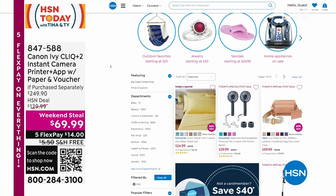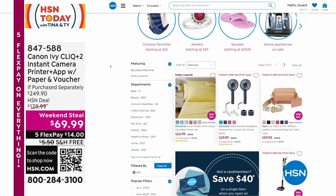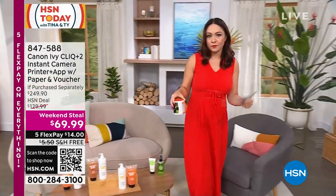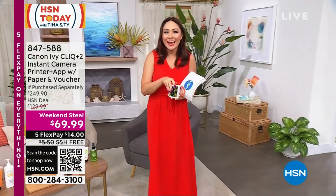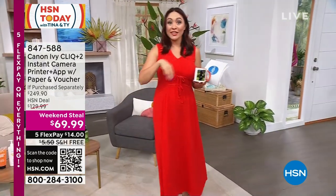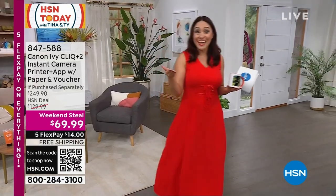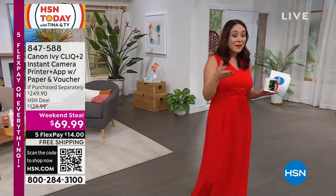I want to make sure you take advantage of that. So this morning I asked the crew to take the Canon that we have in the show and give it to the crew because I wanted to see all the cool pictures they're going to make. I'm excited to see what everybody did.